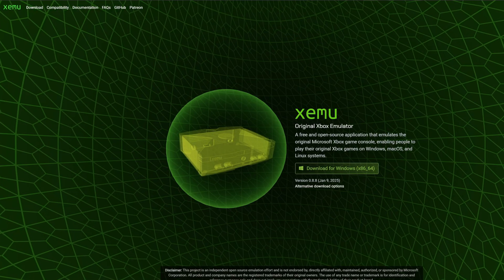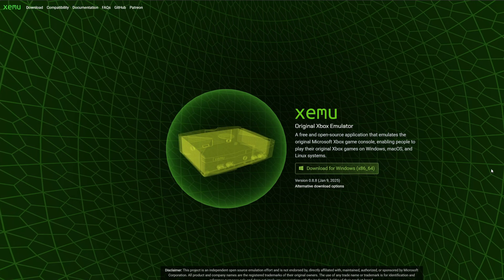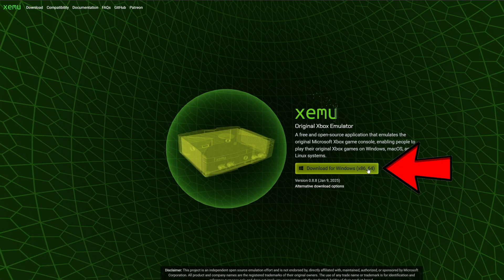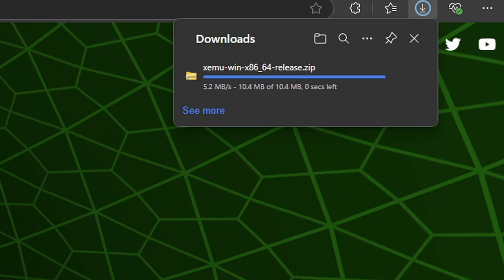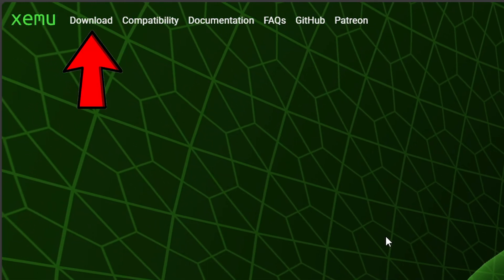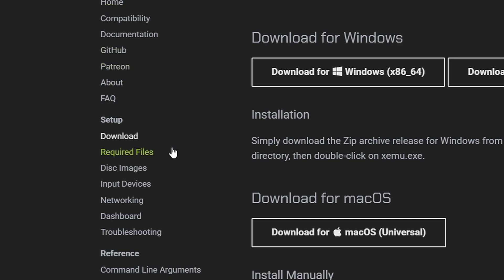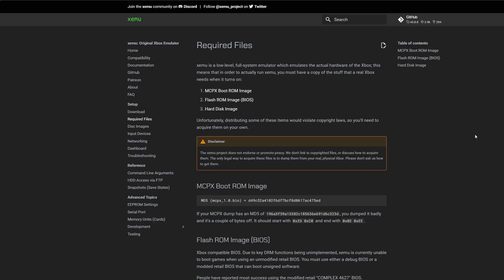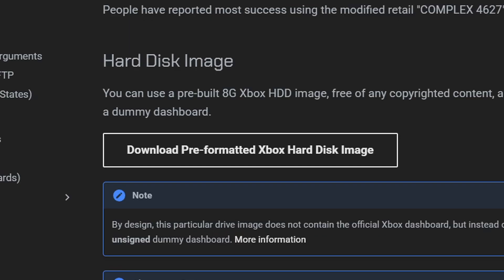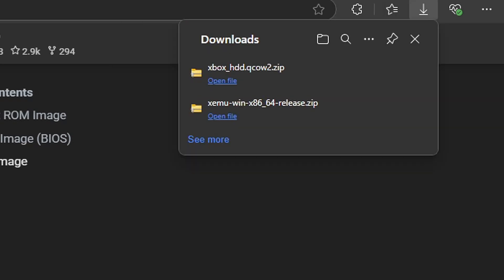Let's head on over to the official XEMU page — I will leave the link in the description below. Once you are here, go ahead and click on Download for Windows and your download should start. Staying on that same page, go to the top and click on Download, then over here to the left click on Required Files. Scroll to the bottom and download the Xbox hard disk image file.